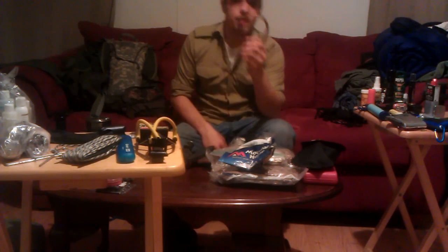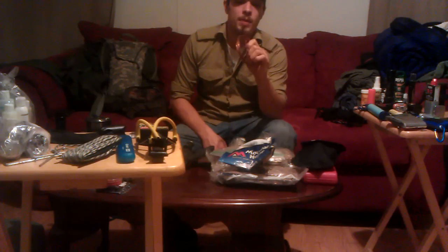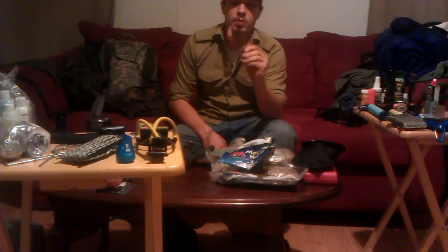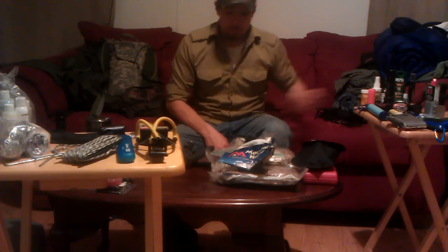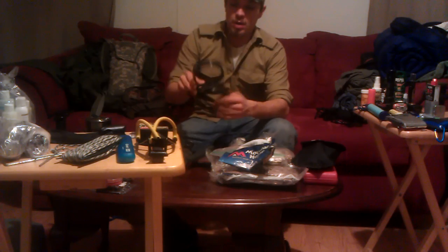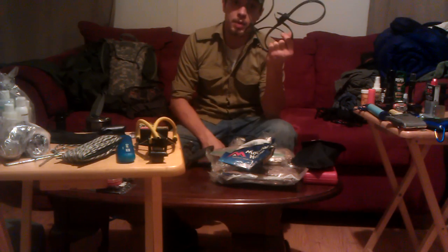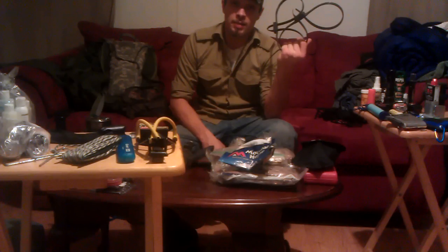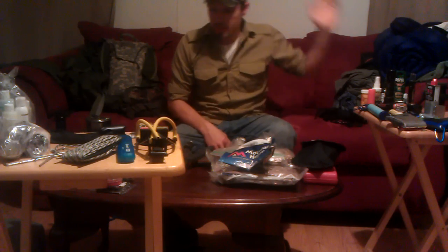I've brought copper wire — great for traps, and good for jumping something off. Copper wire is also really good to barter with. And these zip ties — if somebody's causing problems and you need a way to detain them, this is good to have.